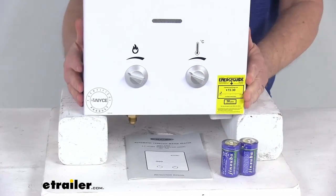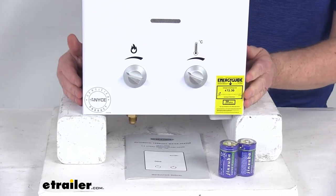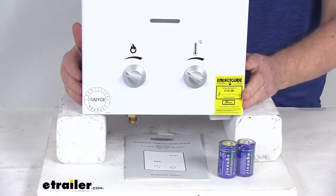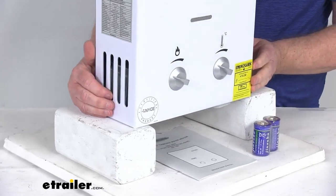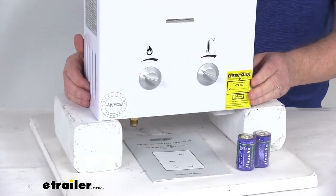They do use internal safety components to protect you, your family, and your RV. It uses ODS technology, which will not allow the unit to operate unless the living space is properly ventilated with adequate oxygen levels.